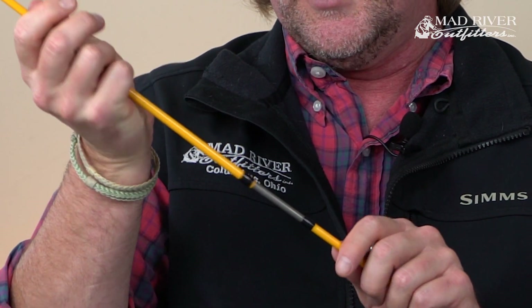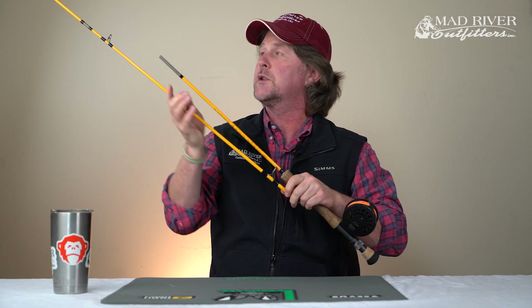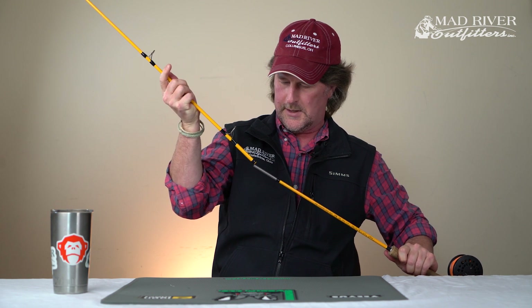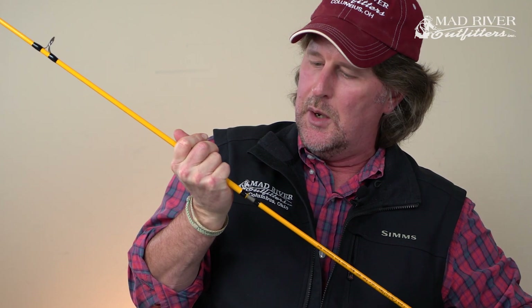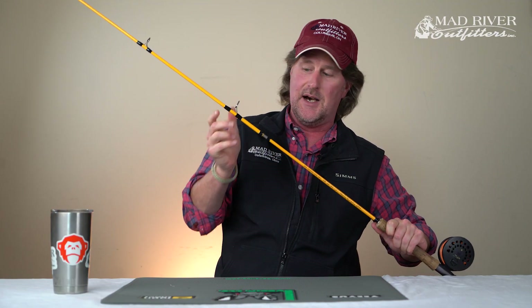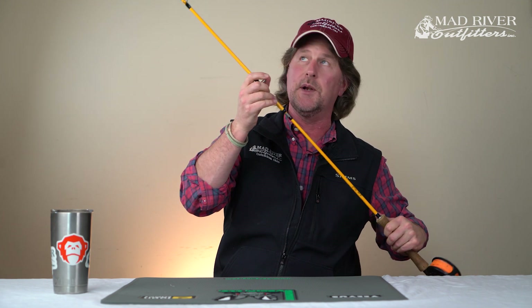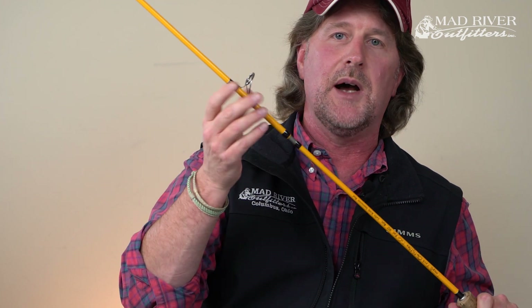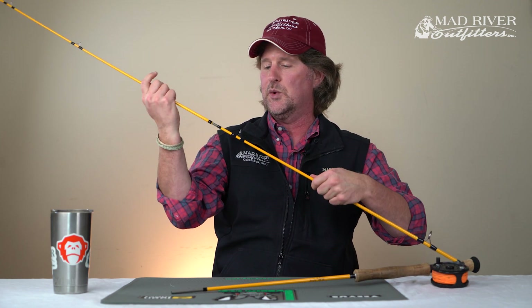Then I'm going to do this one — twist it into position. And then here, twist it into position. I'm working right here in this comfortable zone — twist it into position. My rod doesn't have an alignment dot on the last one, so I can line it up with the reel and off you go. You can do this if you're putting a rod together in a boat, a kayak, or a canoe — I didn't have to get up from my seated position.